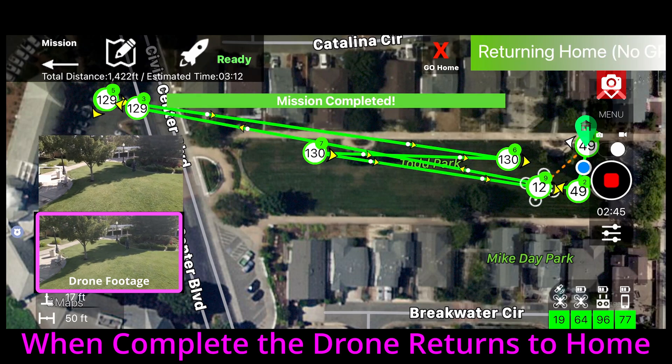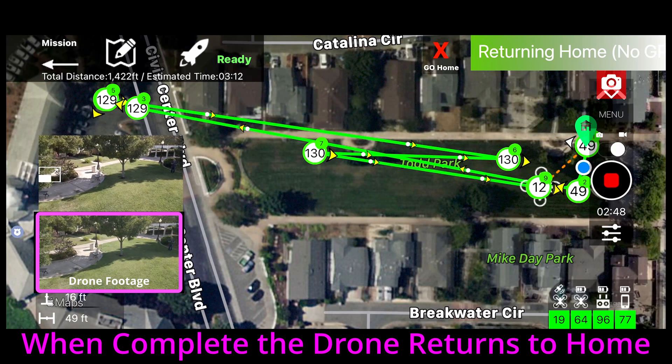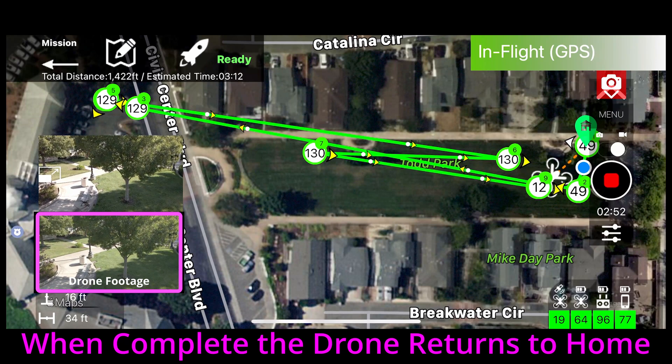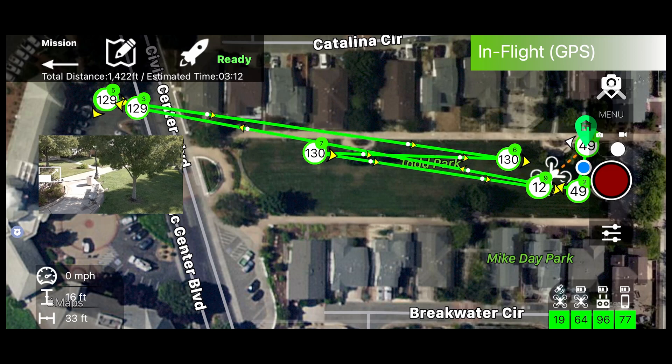Once you reach the last Waypoint, the drone will return to home. I did notice that it didn't seem to return to the preset return-to-home altitude and almost flew into a tree.